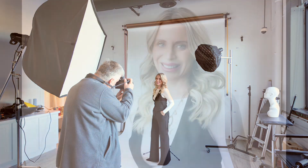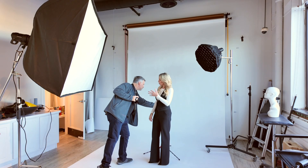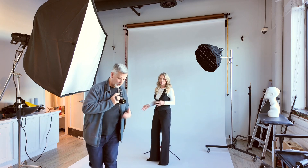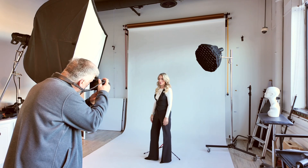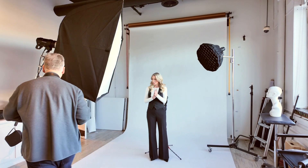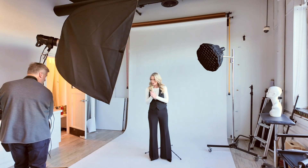She looks amazing. She's the head of a real estate agency and I shot all of her people, but she was in Florida and got really fit and healthy and just wanted to reshoot her photos. Easing her in was a lot easier than normal because we've already shot together and she's already used to me.